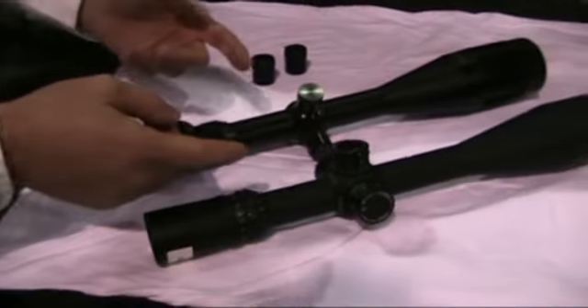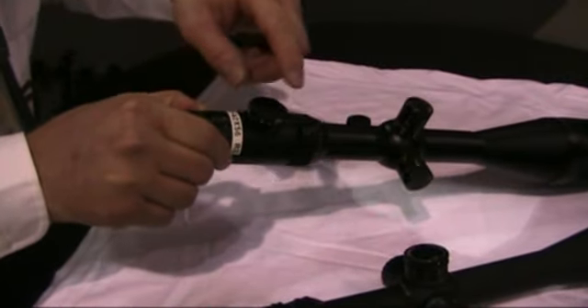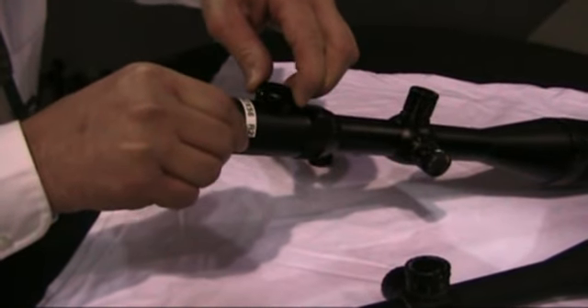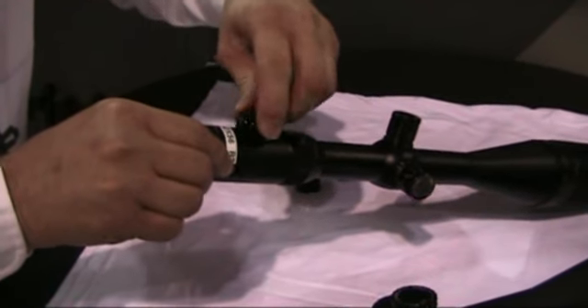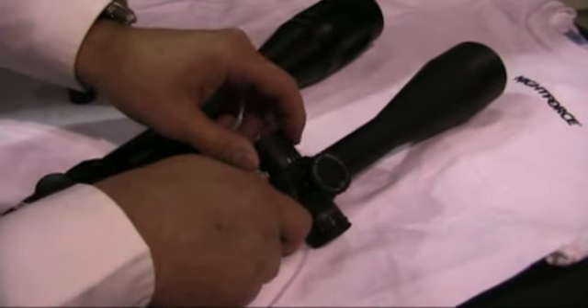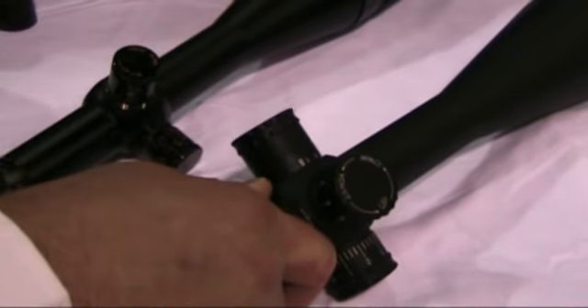On this end of the bench rest model, we have the rheostat illumination. That means we can adjust the rheostat on and off, with ten different illumination settings from low to highest, and obviously turn it back off again. On the NXS model, the illumination is on the side — right here. You pull it out, it turns it on; push it in, it turns it off.